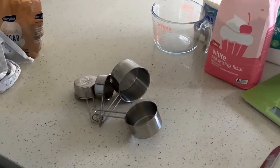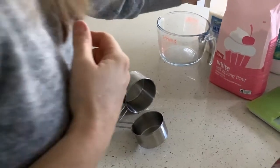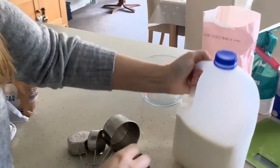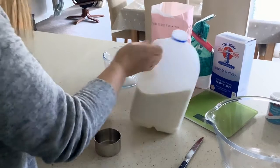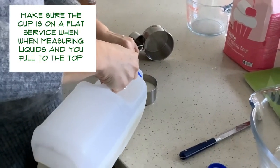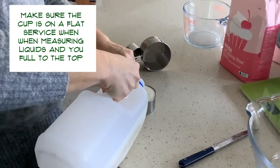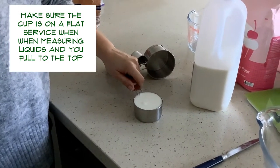If your recipe says, for example, half a cup of milk, you'd make sure the cup is on a flat surface and fill it right up to the top, then carefully pour it into your recipe.